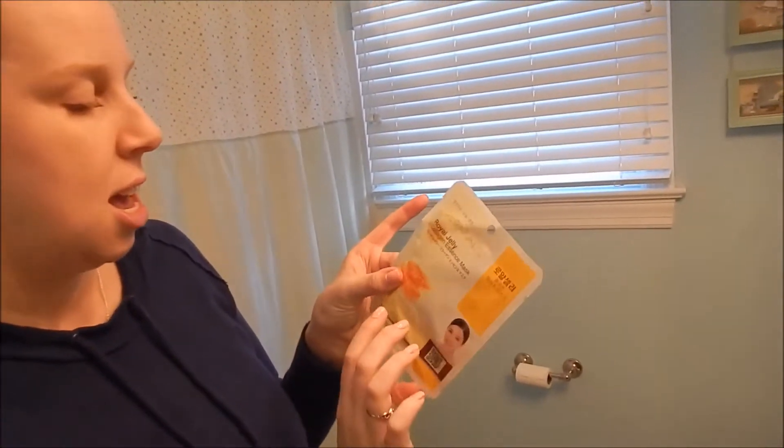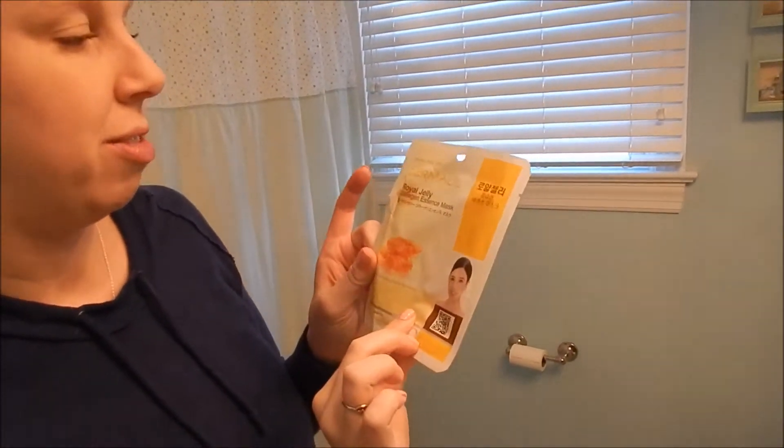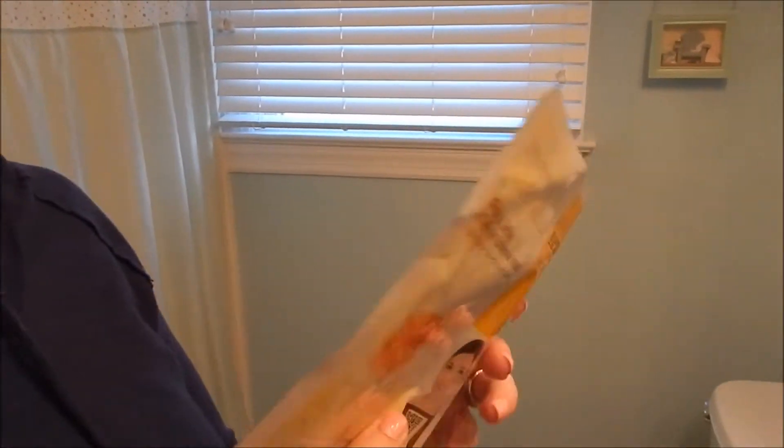The other thing I really love are these masks from Korea. They are really, really nice. I ordered them on Amazon. If you have entered our giveaway, I'm giving away a bunch of these and they're a really nice product, so be sure to go enter our giveaway — you'll see the video on our page. This is a nutrition, moisturizing and refining one. It also has collagen. I really like that.